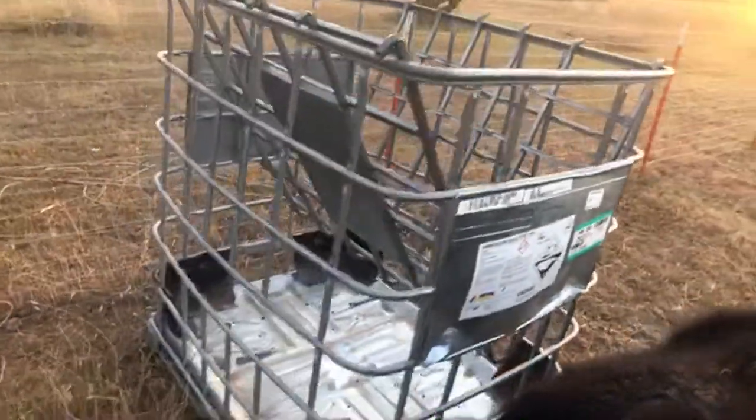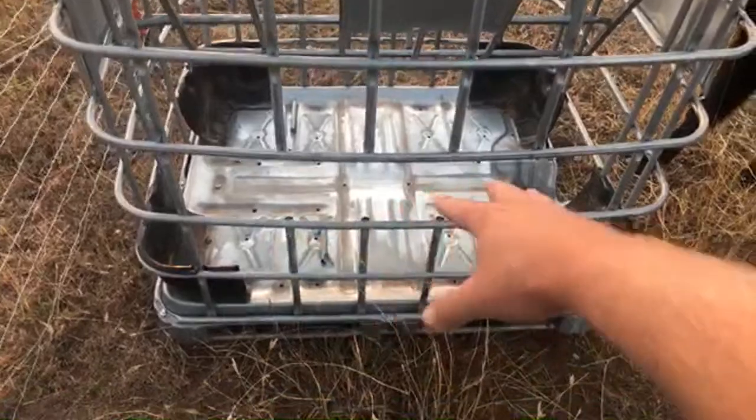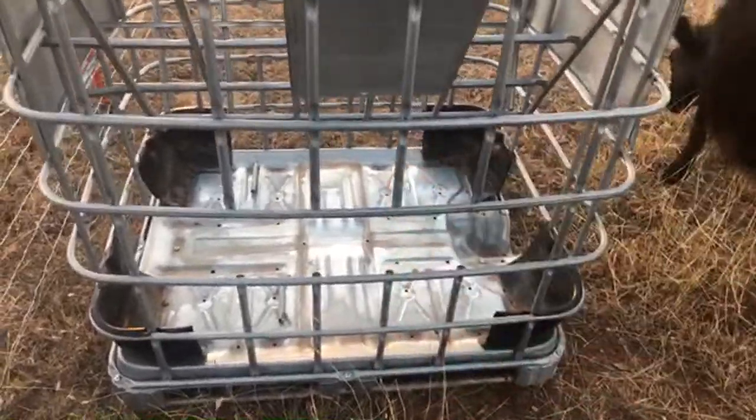That's the hay feeder right there. I cut this side out too so they can get their head in there. I'm thinking about making it a little bit wider since they've got further to reach to get the hay in there.